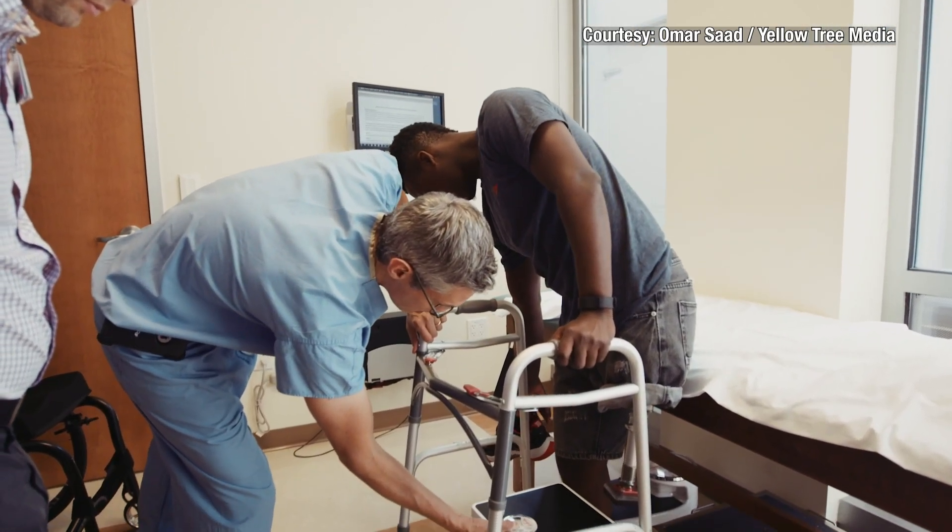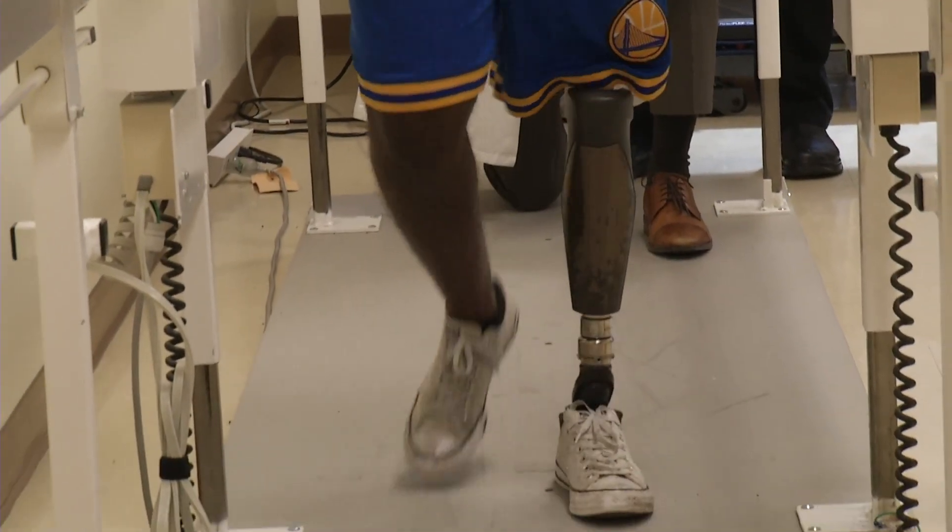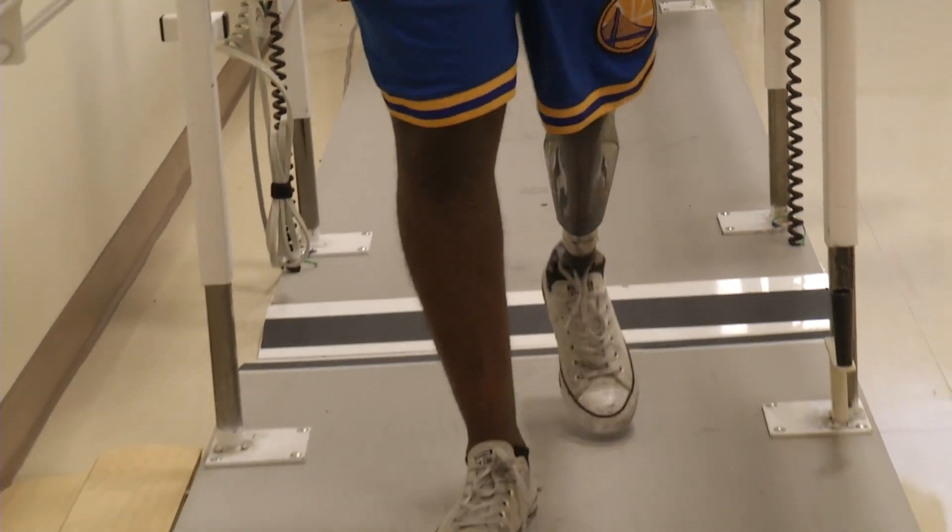That's followed by a fitting for a short prosthetic. Essentially what we had to do was relearn how to stand on my knees. After six short weeks, Munya received his permanent prosthetic. It makes it a lot more easy.